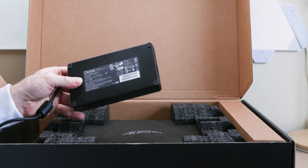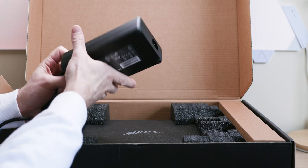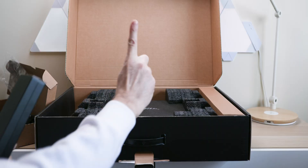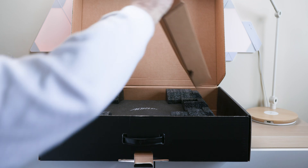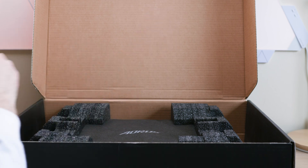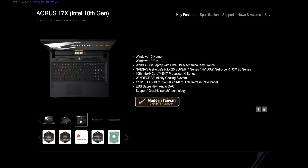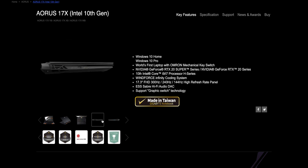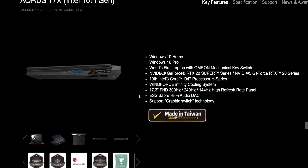It also comes with up to RTX 2080 Super at 200 watt versions. Yesterday I had a look at one of the lightest ultrabooks with insane battery life, and now I go to this absolute monster — which yeah, is not an ultralight. But this gives a new meaning to 'it's worth the wait,' because this has serious power: up to 300Hz display, 17.3 inches, 240Hz or 144Hz, ESS Sabre Hi-Fi audio deck.